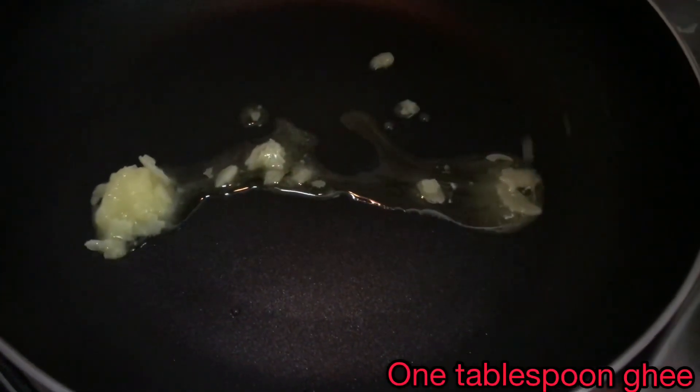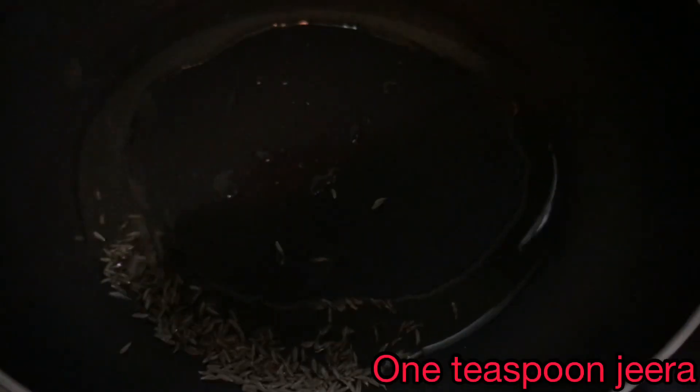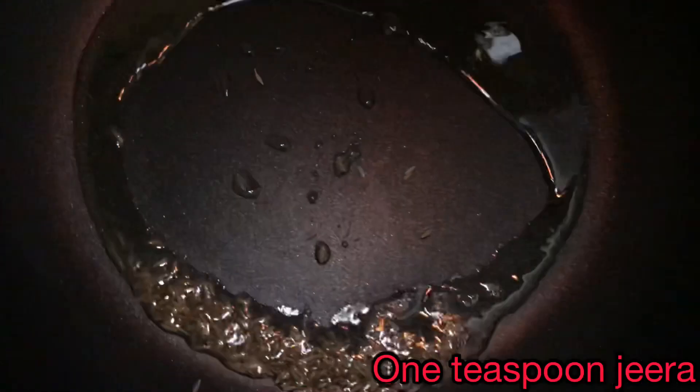Now let's begin with the cooking process. Heat a kadai and take a tablespoon of pure ghee. Add a teaspoon of cumin and let it splutter.